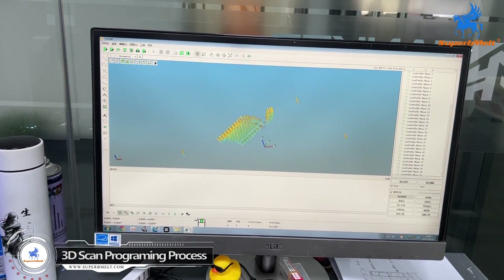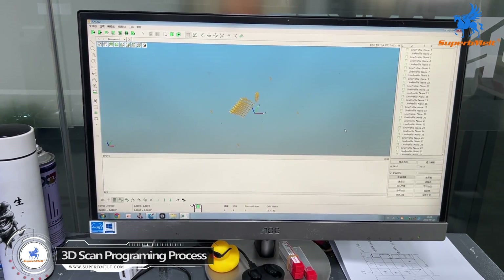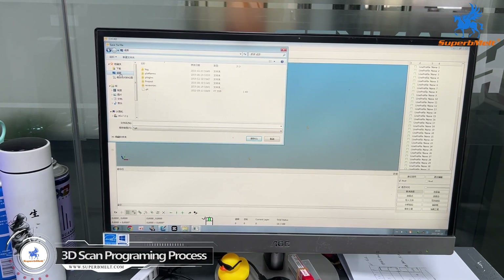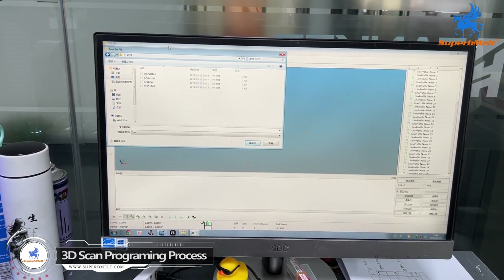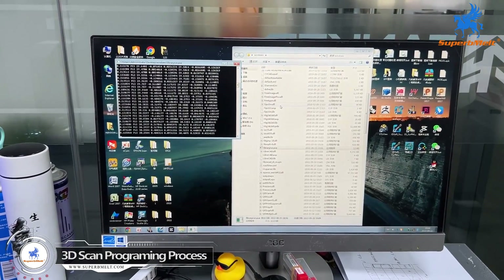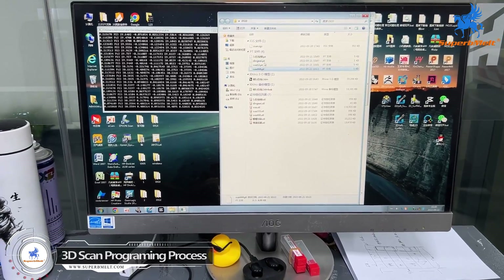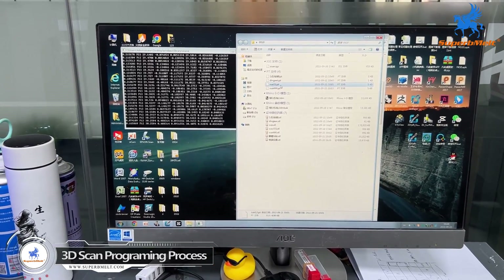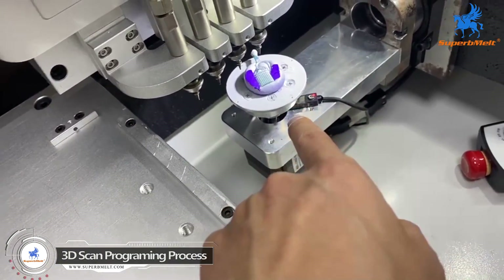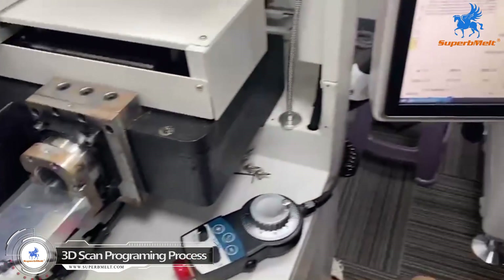These are the setting positions — programming already generated. We save the data of the programming and use this file to insert it into the machine. This is a real wax we already scanned. Just now we already got the positions of the stones, and the file has also been inserted into the machine.